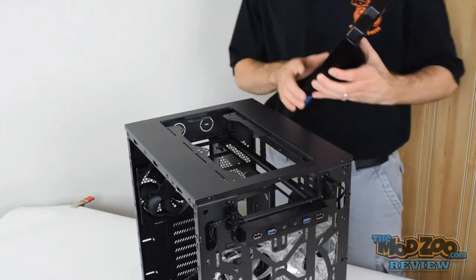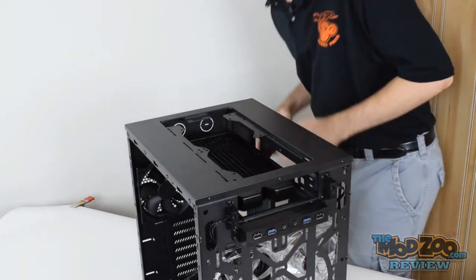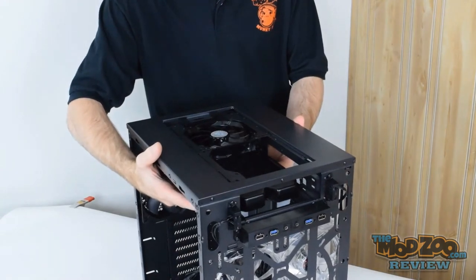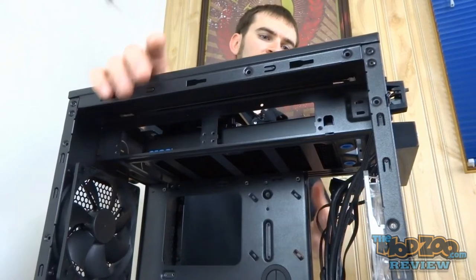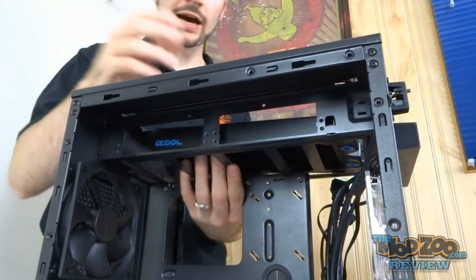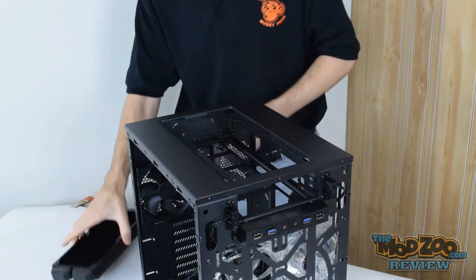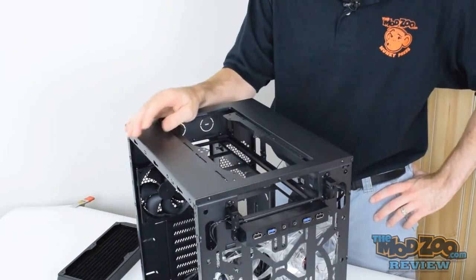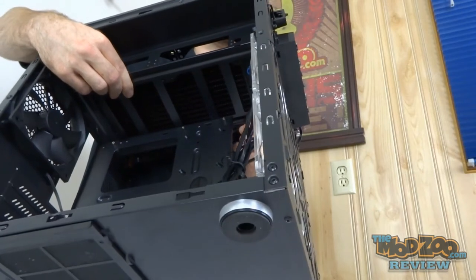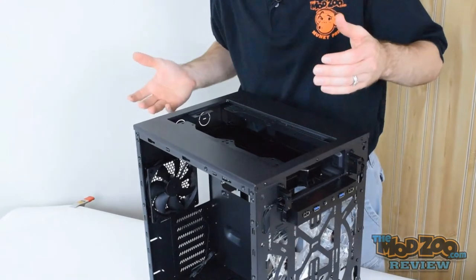Testing the top radiator fitment: a 240mm slim radiator does fit up there, even with fans installed, though it's barely enough room. One downside is that the drive cage area in the top cannot be removed without modifying the case. So while it technically fits a radiator, it doesn't fit in ideal circumstances. You still have access to your fill port and inlet/outlets, but make sure your fittings don't interfere with the cage.